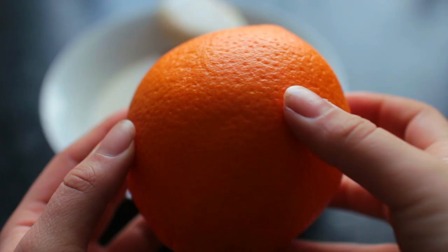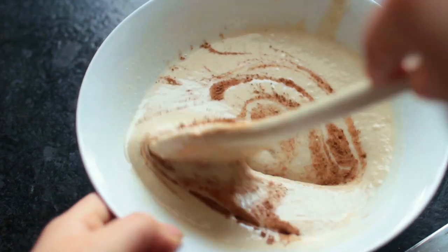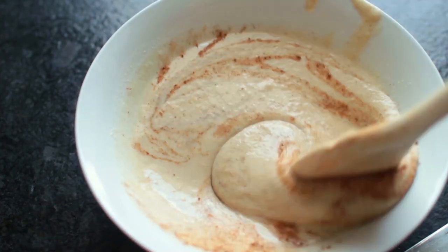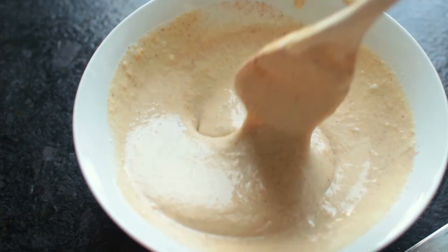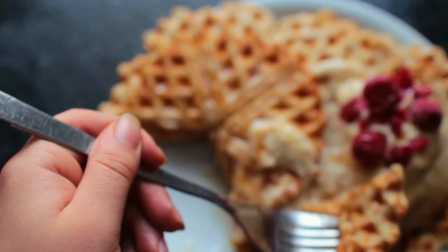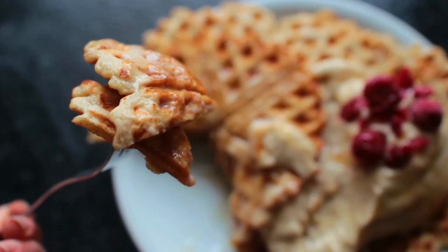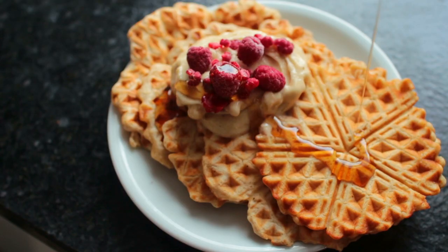This is the basic waffle batter recipe — you can do whatever you want with it. For instance, you could add a half a teaspoon of orange zest and a half a teaspoon of cinnamon to get a super simple wintry flavor into your waffles.